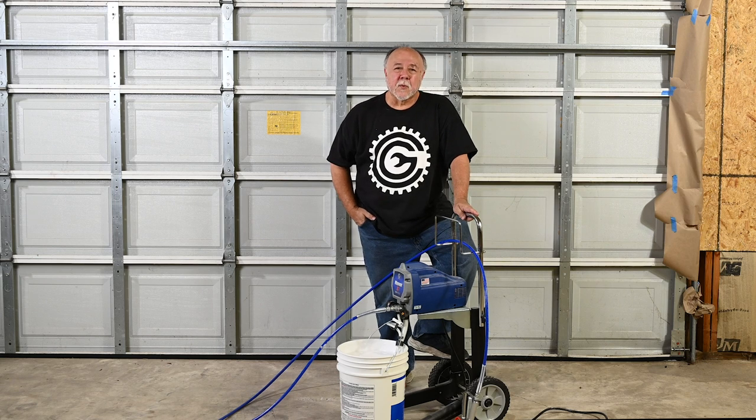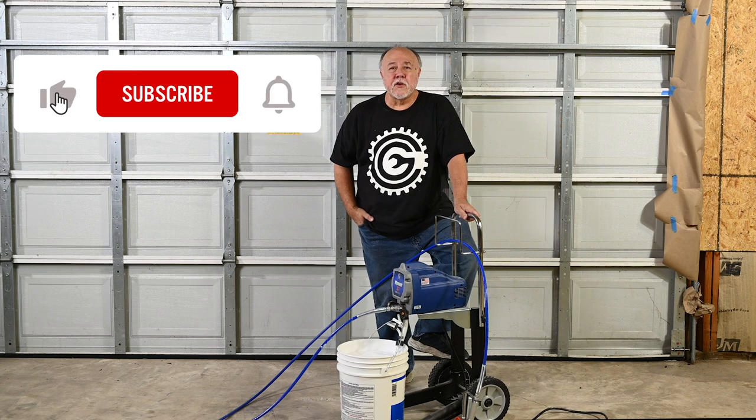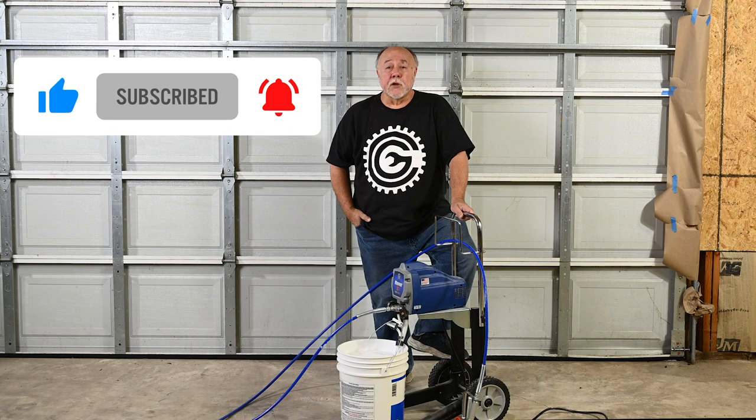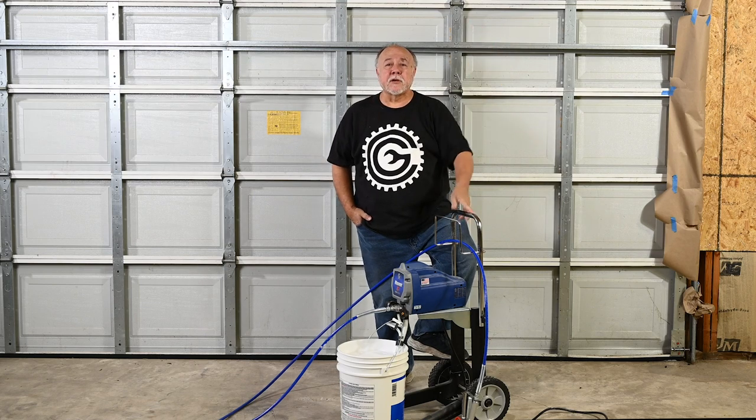Welcome back to the garage, and if this is your first time joining me, thank you for dropping by. This is my Graco Magnum X7 airless paint sprayer — it's a pretty nice unit, I bought it a few months ago. This is part two of my series on this sprayer. If you're looking for part one, a suggested video link is going to pop up somewhere. In part one, I talk about why I bought the sprayer, how I bought it, and walk you through the setup of getting it ready to spray.